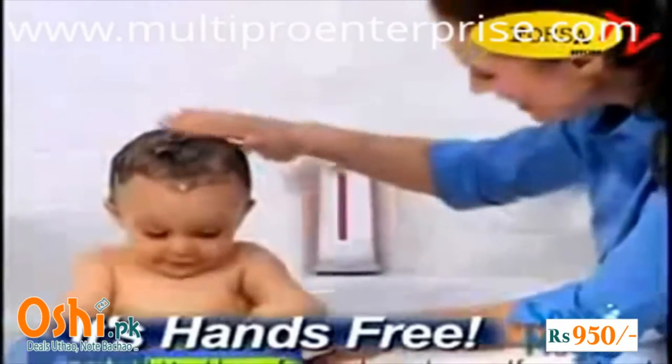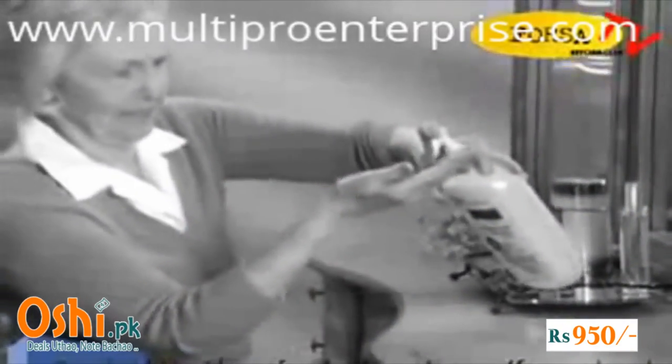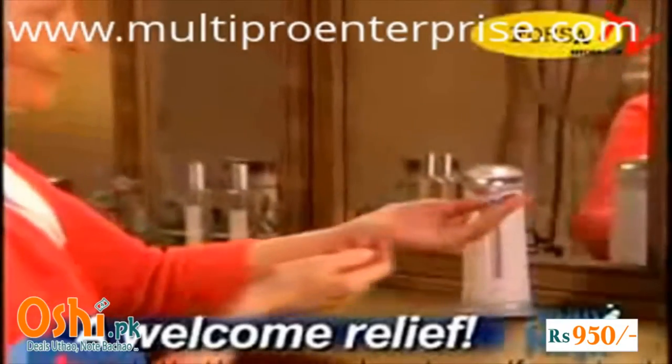When it's time for baby's bath, it's like having an extra set of hands. And for anyone with arthritis, Soap Magic is a welcome relief.